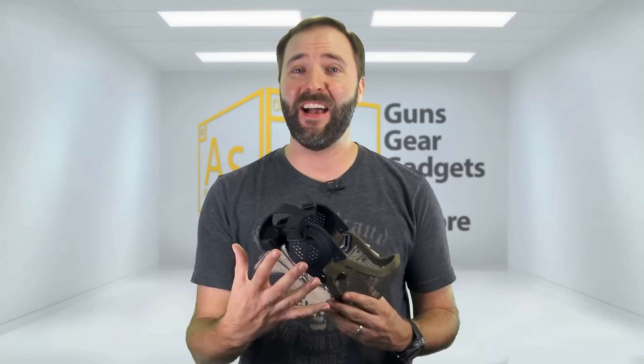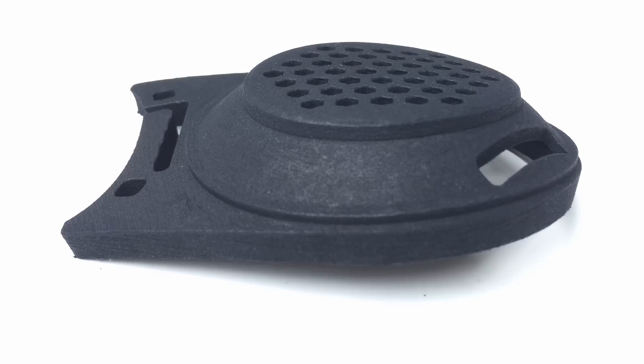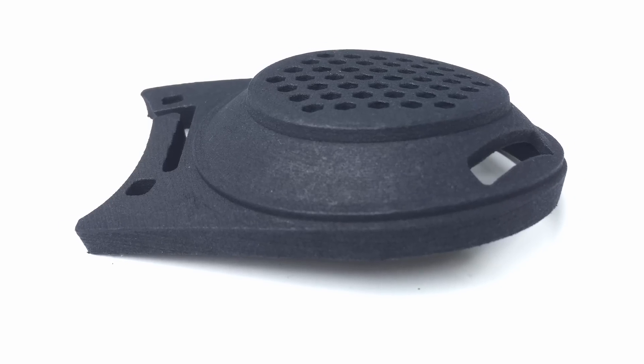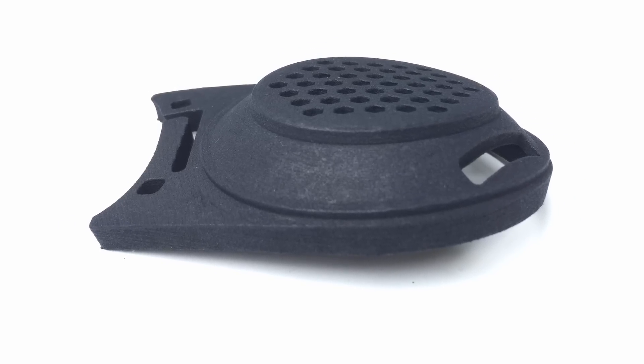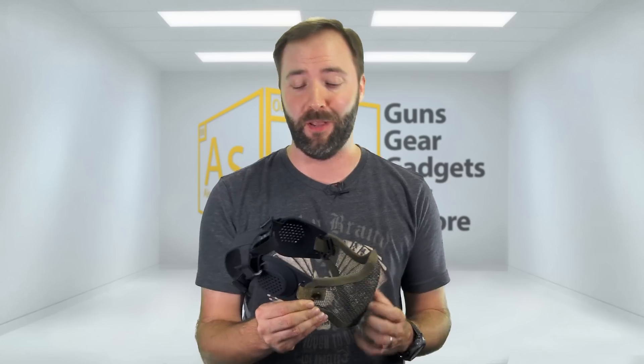This is his design, and on camera it looks pretty flat, but he's actually put a lot of work into this. It's actually molded and shaped the cup around your ears, and it attaches to your standard basic off-the-shelf mesh mask, which pretty much every airsoft shop on the planet sells very affordably.